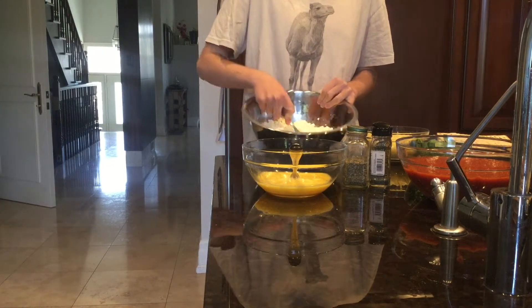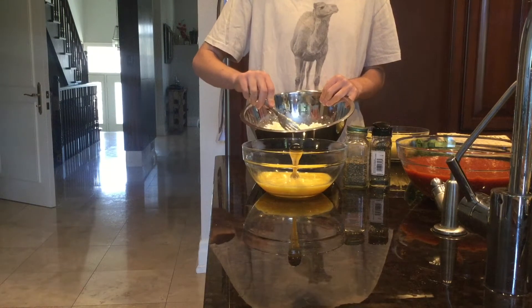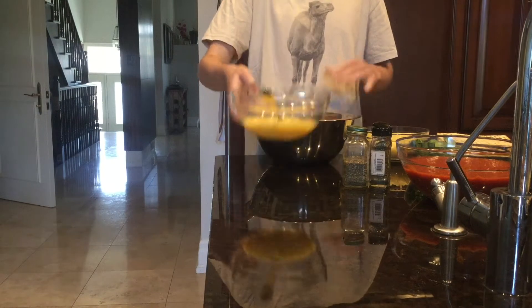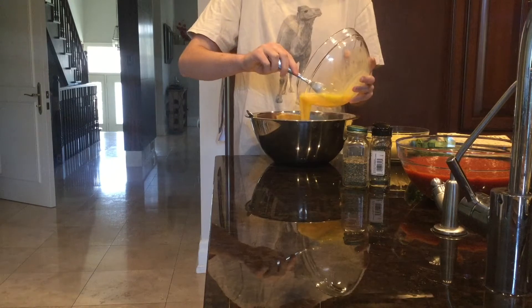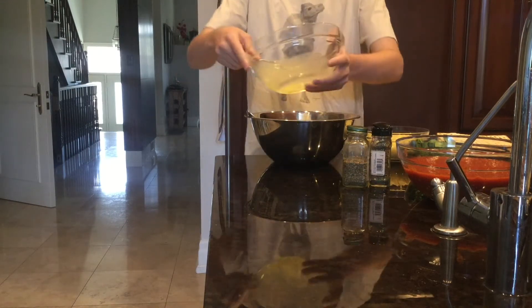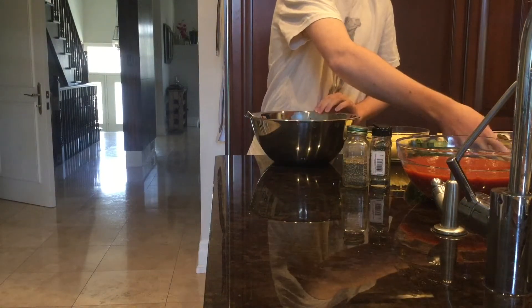First we're going to make our cheese mixture, which is three cups of pressed cottage cheese, fresh from a cow. Then you're going to add eggs, beaten, fresh from a chicken. You're going to mix that all up, and then add some spices.